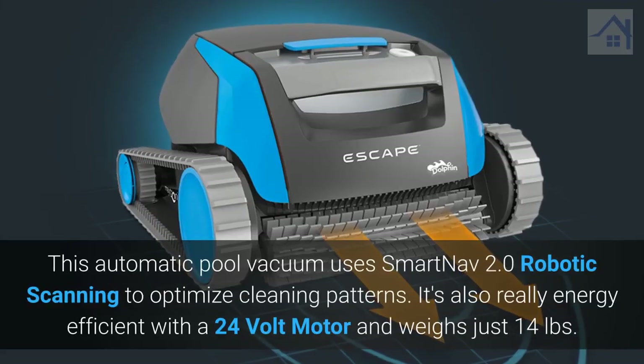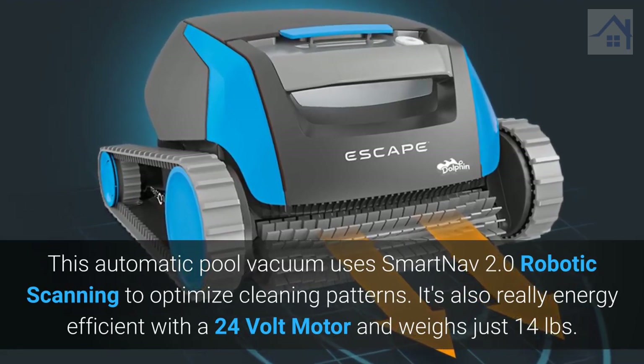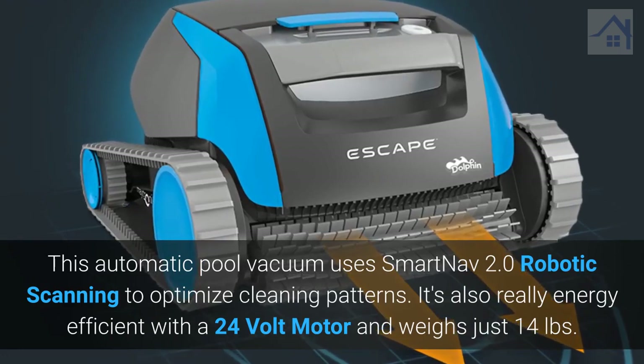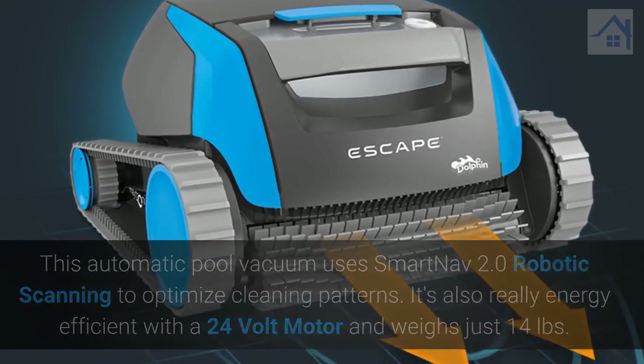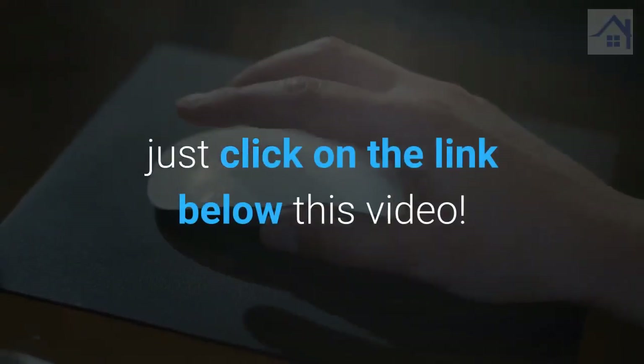This automatic pool vacuum uses SmartNav 2.0 robotic scanning to optimize cleaning patterns. It's also really energy efficient with a 24-volt motor and weighs just 14 pounds. For more information and to buy yours today, just click on the link below this video.